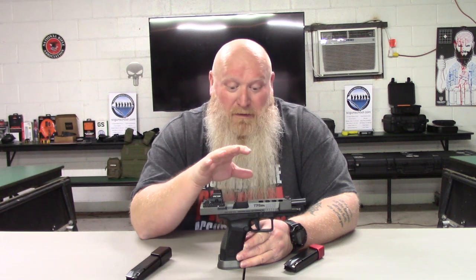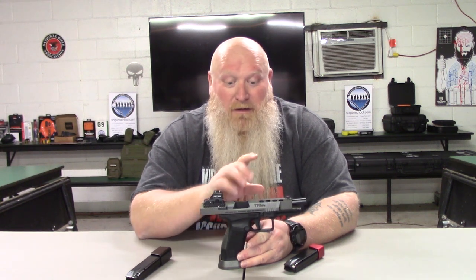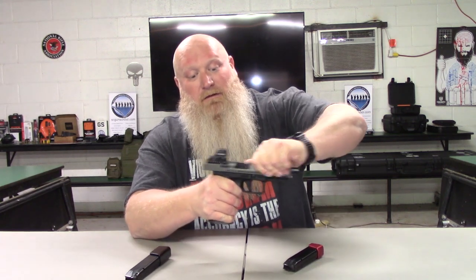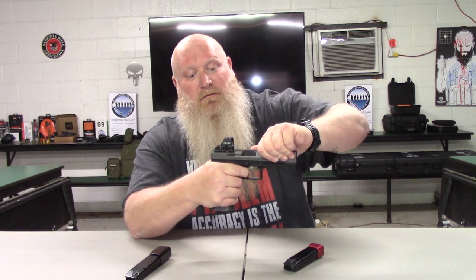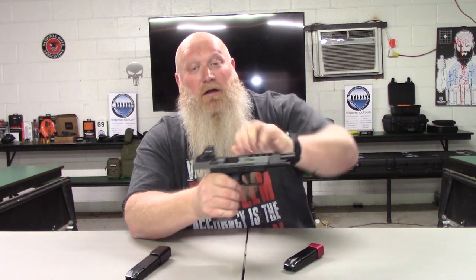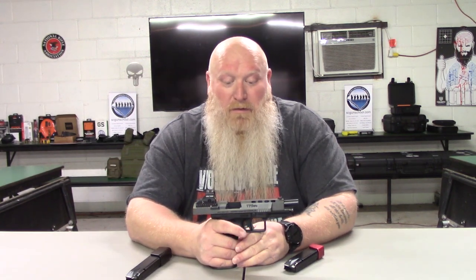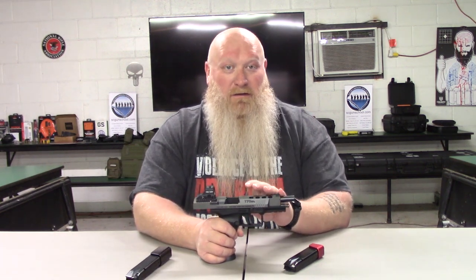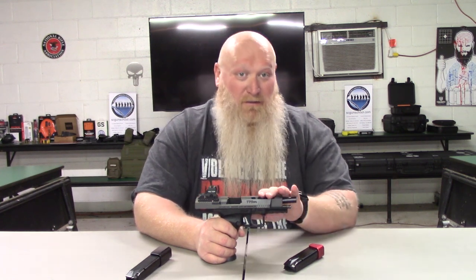The Warren Tactical fiber optic iron sights that come on it are really clear — you pick them up very easily. I did check the trigger pull and it is three and a half pounds, already super light. The reset is absolutely ridiculous — a very short reset. Trigger press is really light, reset is really short. Your barrel length is 5.2 inches, and you have the extended slide with front and rear serrations.